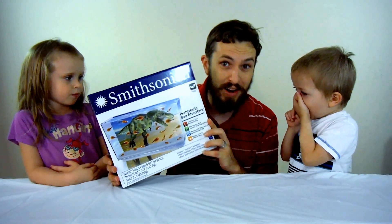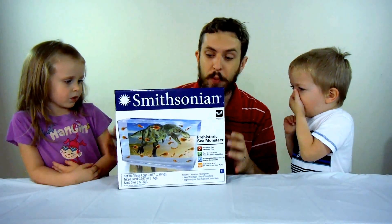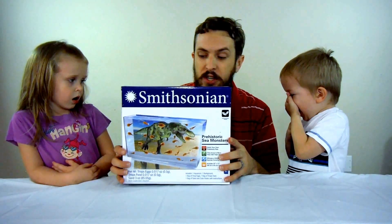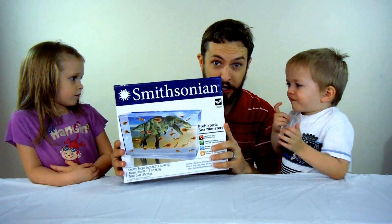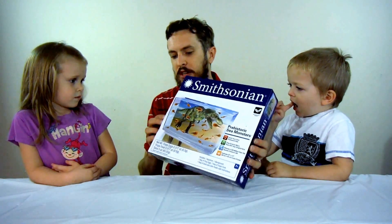So we're gonna grow some triops. We're gonna open this up and find out what we have to do. Basically we get to grow these things inside of this container, kind of like when we did the sea monkeys. Really cool stuff. Alright, let's get started.